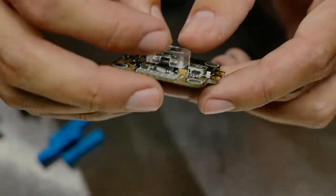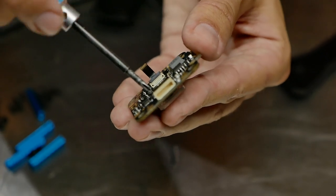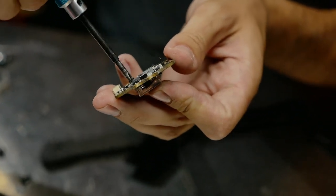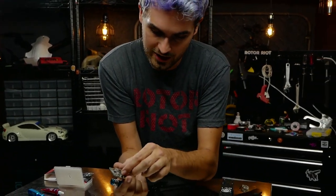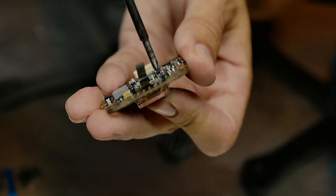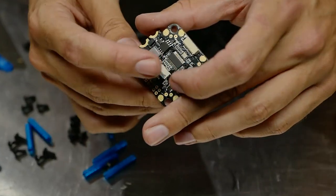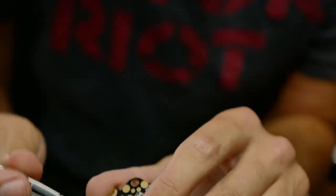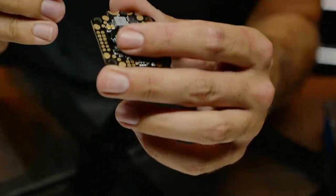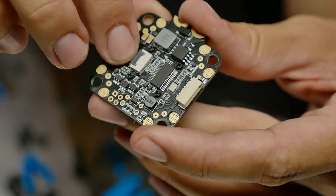To put on the new gyro, slide the ribbon cable through the slot. The gyro sits right on top of the processor chip inside an acrylic case. Drop the screws back into the flight board, loosely getting one full turn on each just to hold it in place. Once all four screws are loosely threaded, double check it's seated at no weird angle, then gently snug them down — don't over-tighten or you'll strip out the acrylic case.